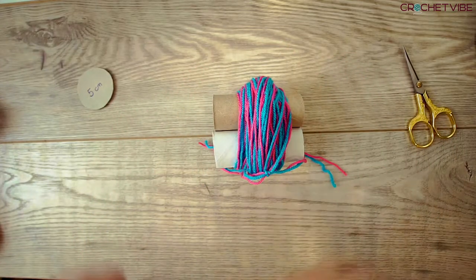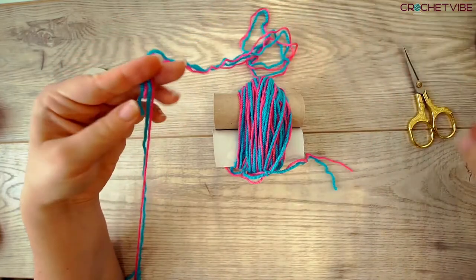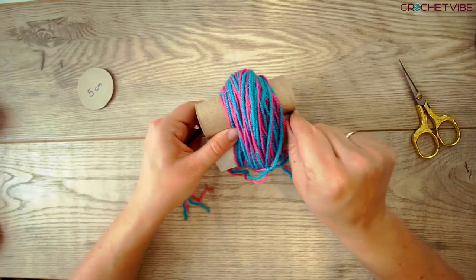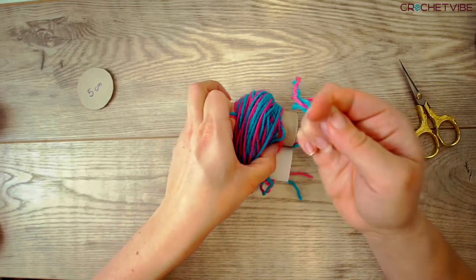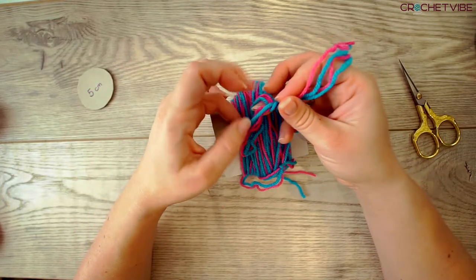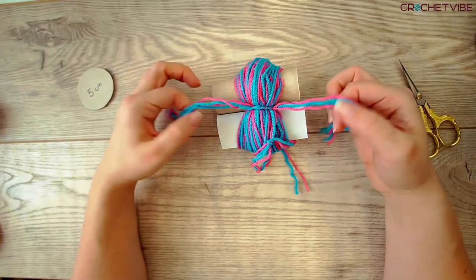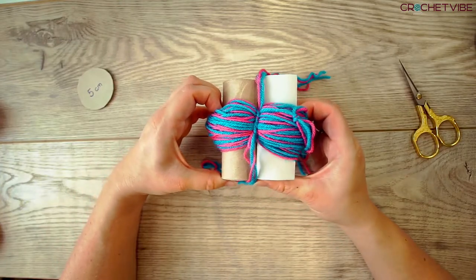Then you grab your yarn again and I always make it a double. Now you go behind and take your yarn between the toilet paper rolls on both sides. And you bind a knot yet again, but not only once — you do it twice. So when you pull, you can let go and it won't get loose. Just pull it a bit hard.